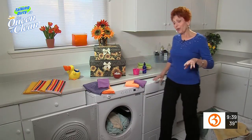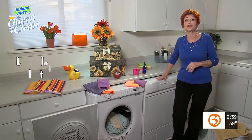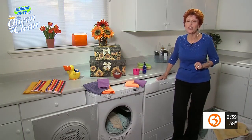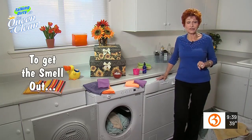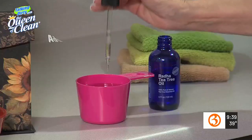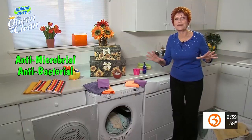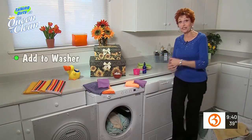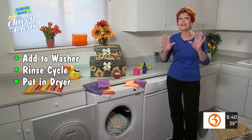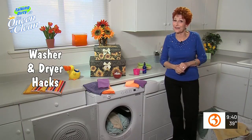Now what about the washing machine? How many of you have opened the washing machine on wash day and realized last week's clothes have turned moldy and mildewy and stink? A great way to get rid of that smell: leave them in there, take a cup of water and about 10 drops of tea tree oil — it's an antimicrobial antibacterial. Put that in the washing machine, turn it on to the rinse cycle, let it rinse, pull those clothes out, put them in the dryer, and you're done. Life's little oops aren't so bad after all.